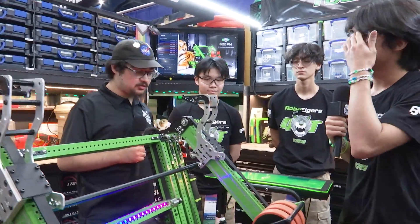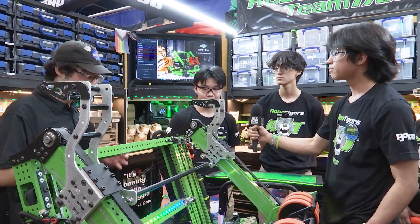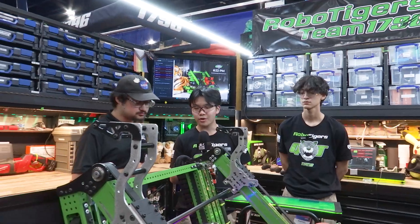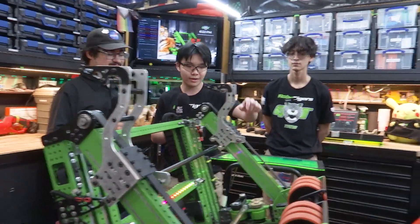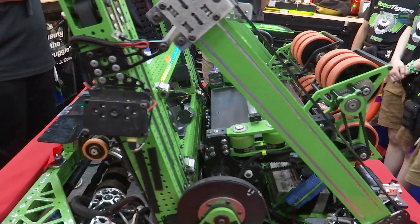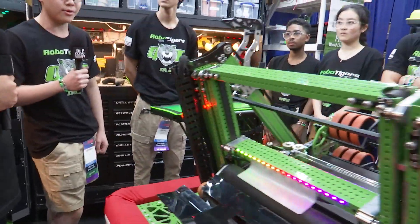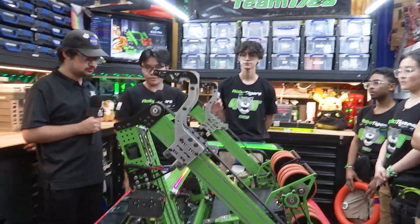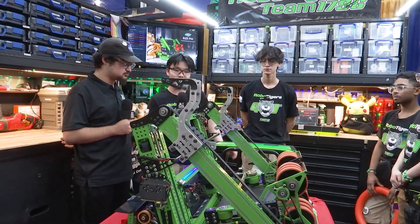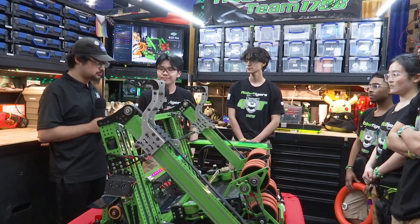Let's hand it off to Jeffrey to talk about your programming. I see a couple of limelights and sensors. So first, we actually have four limelights — one on each side of the robot: one on the back, one on the front, one on the right, and one on the left. All these limelights track April tags so that we can get odometry from the robot. With this odometry, we were able to tune the shooter — we determine the distance between our robot and the speaker, and based on that distance we pivot the shooter to the correct angle.